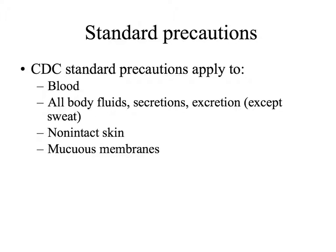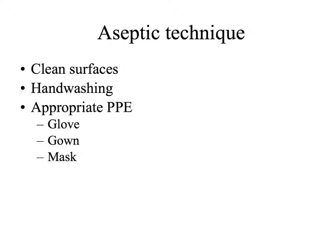So, standard precautions — what kind of stuff? We're going to use aseptic technique. We're going to use clean surfaces, hand wash before and after doing anything with the patient, and use appropriate personal protective equipment. So, gloves at least, maybe a gown, maybe a mask, just depending on what the patient has. If they've got TB or something, we probably want a mask, maybe a gown. It just can prevent spread of disease.